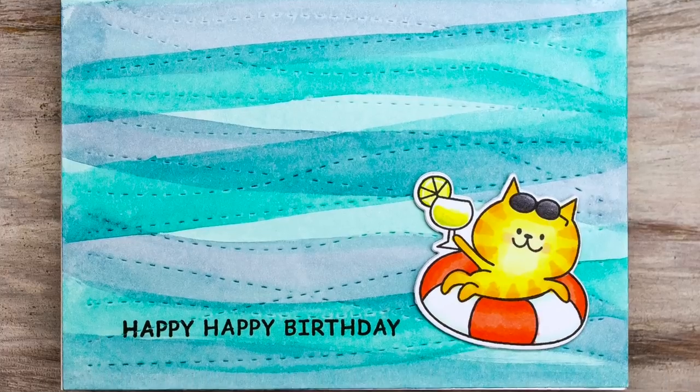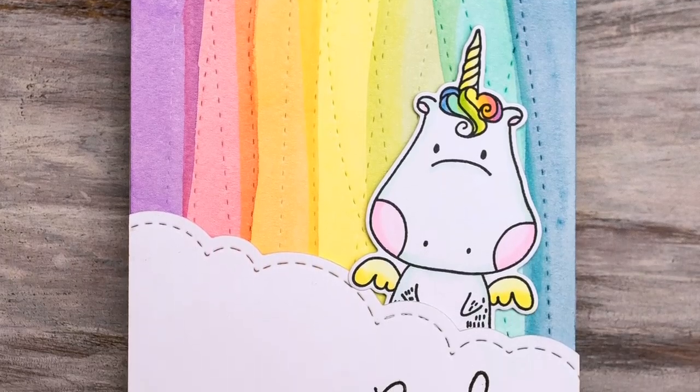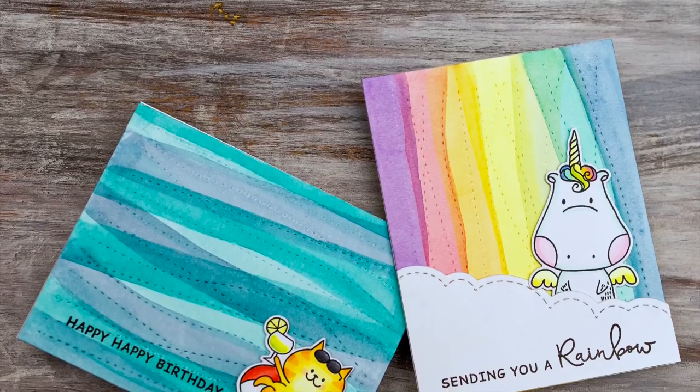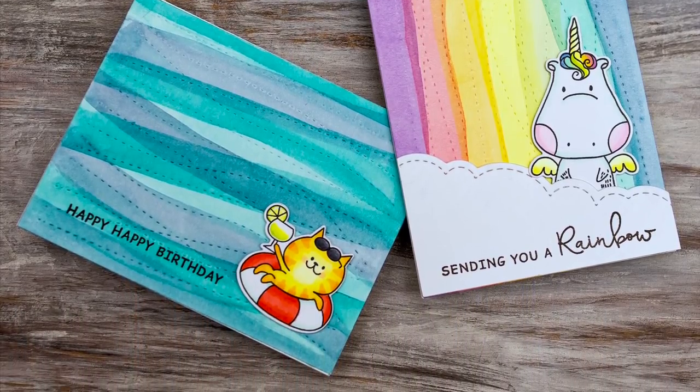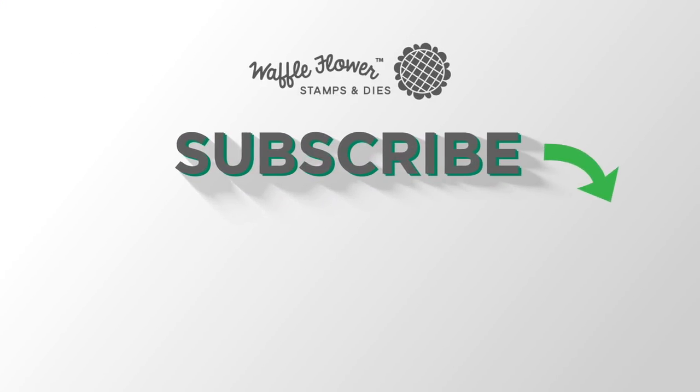I just think it's a really fun match and a great way to try something different on your backgrounds. I hope you guys enjoyed today's cards and video. If you want any more information on the products I use, please visit Waffle Flower and you can follow us on YouTube, Instagram, and Facebook for more creative ideas. Thanks for watching. Have a wonderful day.